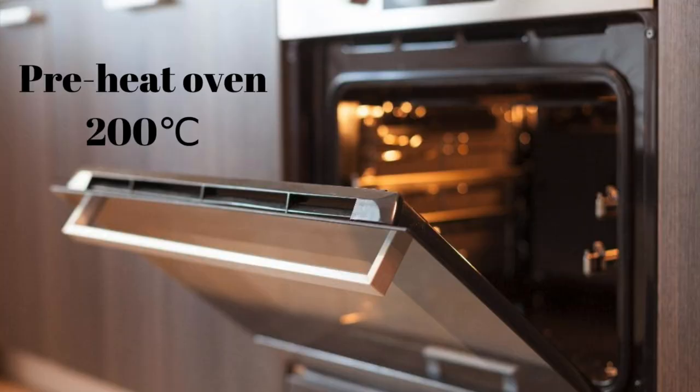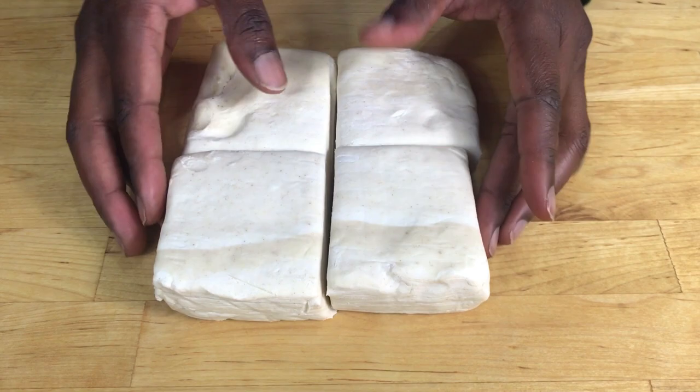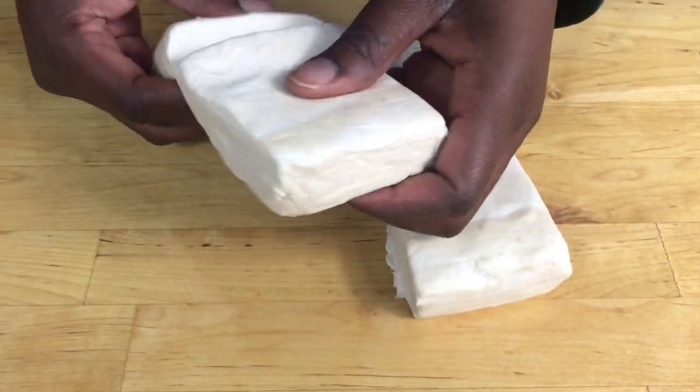Start off by preheating your oven to 200 degrees Celsius. You can start off by making some puff pastry. If you don't know how to make puff pastry, click on the link above.